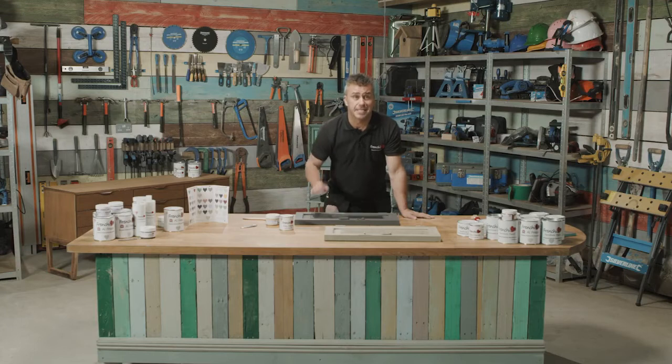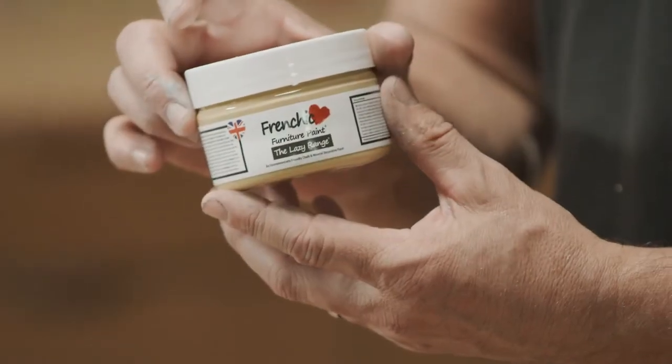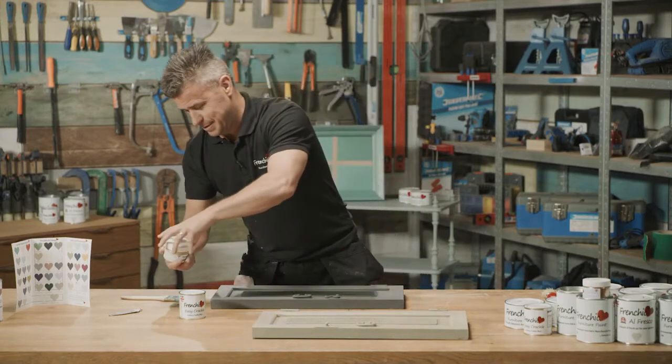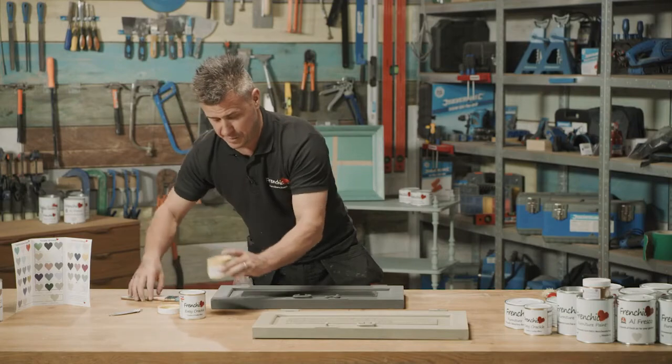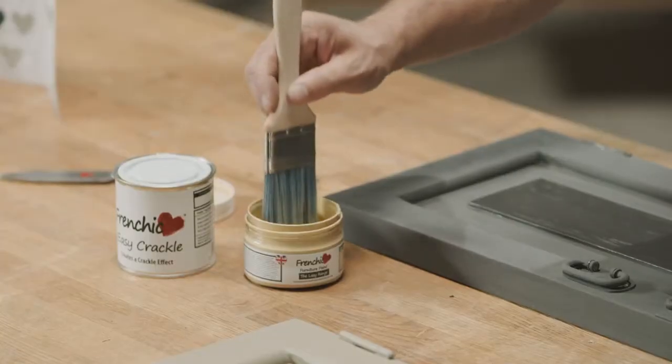Now it's completely dry — this is where the fun starts. It's time for the other colour, which I've chosen Hot as Mustard, so I'm going to apply this on with the same paintbrush, cleaned in between of course. And we can watch the magic happen.